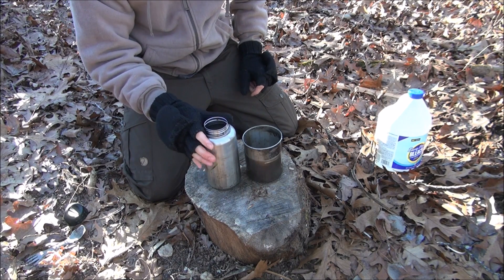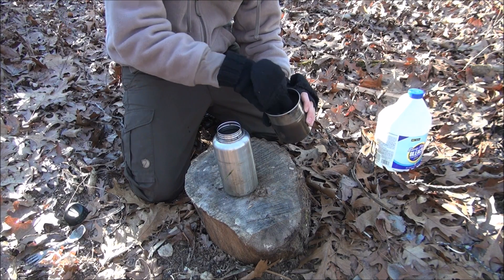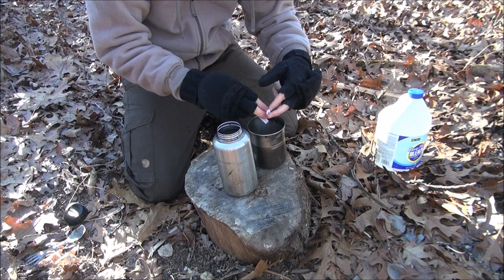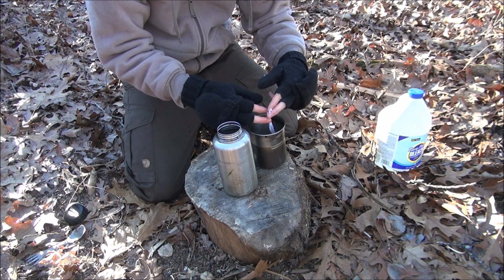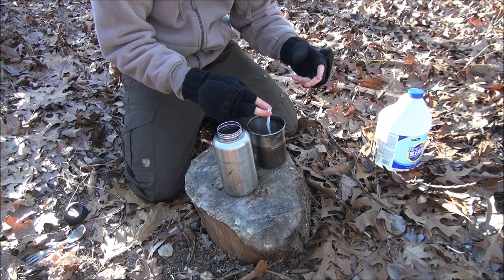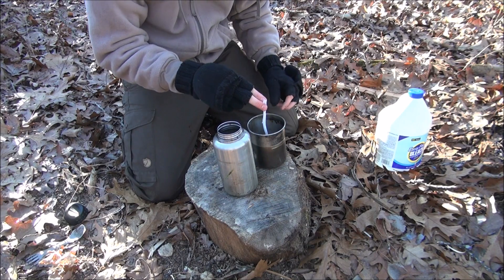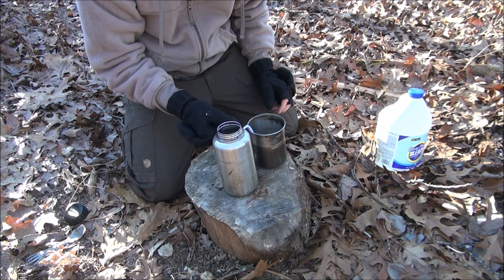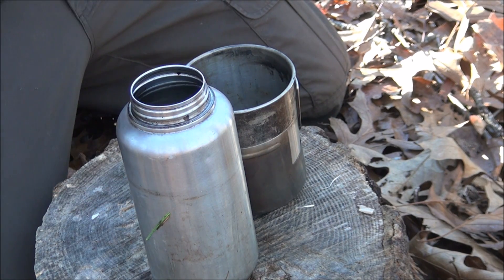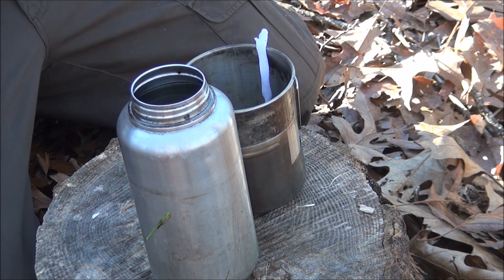This is a 32-ounce canteen, which is about one liter, so we're going to take two to three drops. Let me get it closer so you can see. You could probably get away with just two drops, but just hold it over your canteen until it drops — one, two, three. That's it.